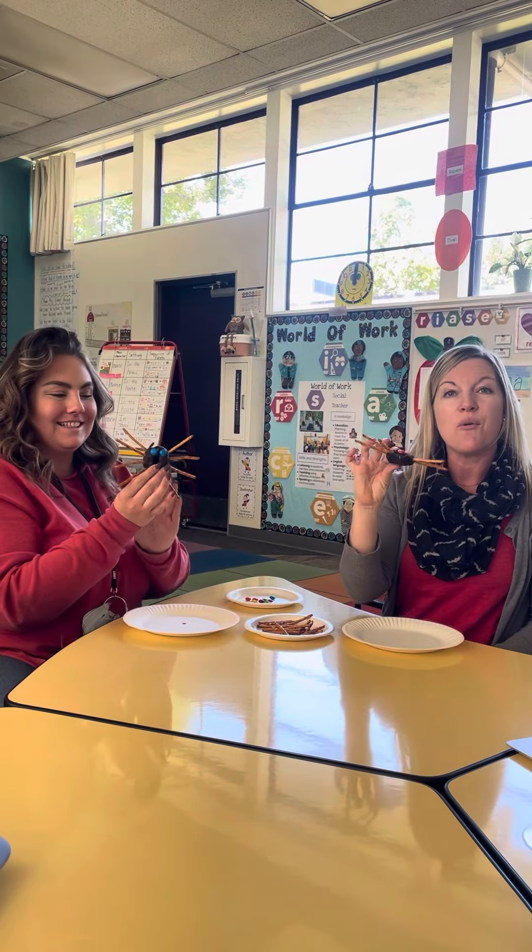Now, we are given a thumbs up because we finished our spider and we can take a bite! Mmm, that's so yummy! And when we're all done, we're going to take a wipe — we wipe our face, we wipe our hands, and then we throw everything in the trash.